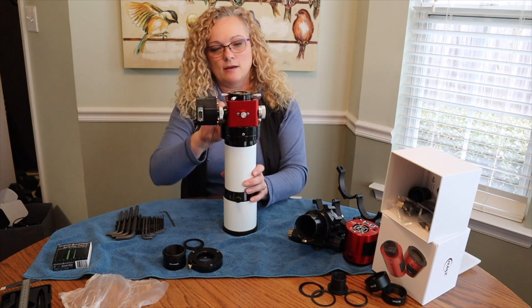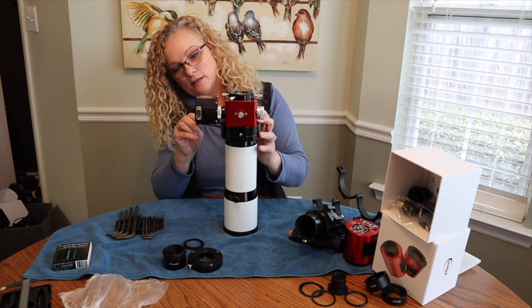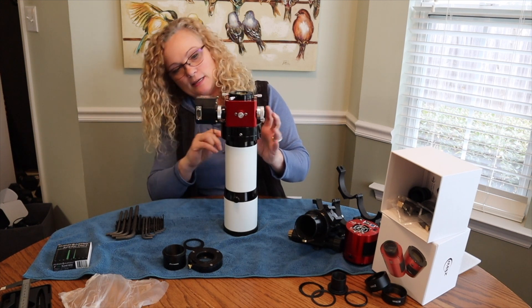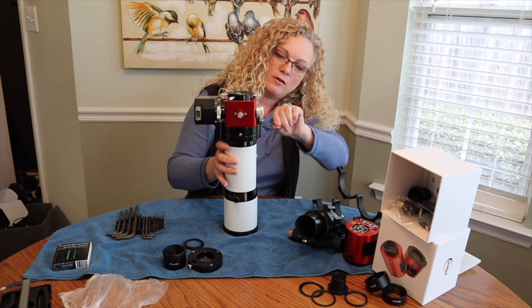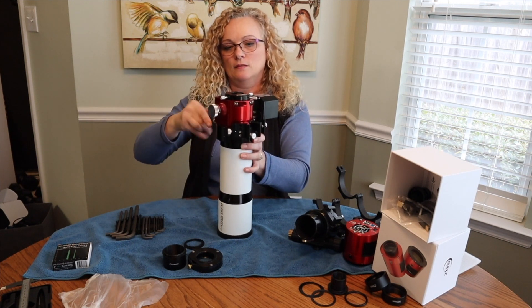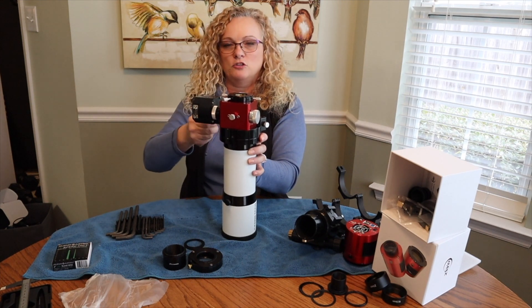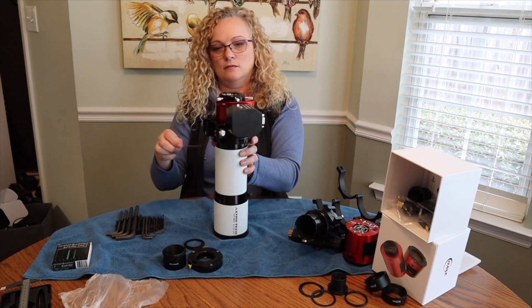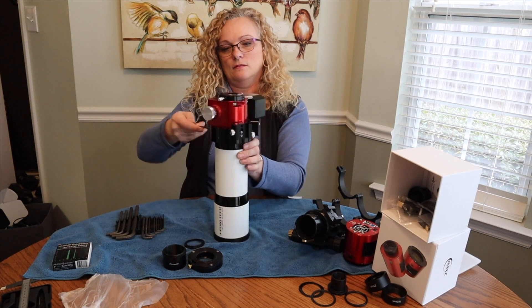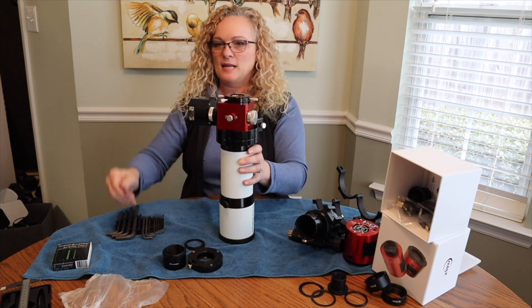That looks good. Now I am just going to use my Allen wrench and go to each one of these grub screws and tighten it down. Since this one is made in the USA, it uses standard Allen wrench sizes, where the mount I did earlier was metric. So in this hobby, you really need to have yourself a good set of both. I want to tighten these until it stops spinning and get them all equally tightened so it stays nice and centered. Nice and tight — it's not going anywhere.